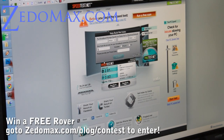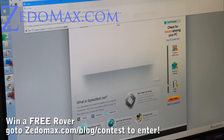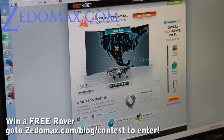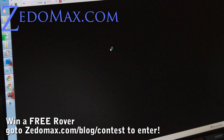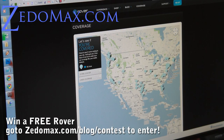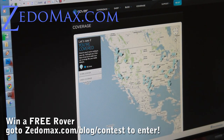You can also check out the coverage — the Rover actually has better coverage than Sprint's 4G, though they're pretty much the same company. Go to rover.com/coverage. I was really surprised because Sprint doesn't have 4G here in San Francisco, but you can see all these 4G areas. So if you live in one of these cities, you're lucky.